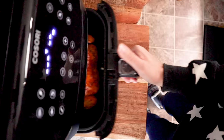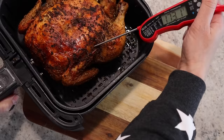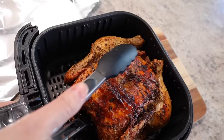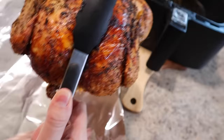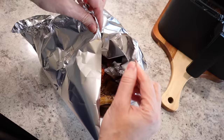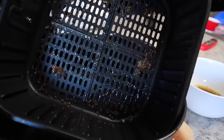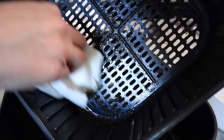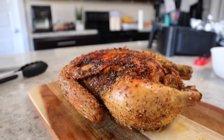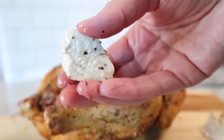This is where that instant read thermometer comes in so wonderfully — you just use it and take the temperature of the breast, and you can even check the drumsticks and thigh area. You just want them to get to at least 165 degrees or until the juices are running clear. When it's done, just use some tongs and pull it right out of the basket. I like to set it on foil and tent it and let it rest for about 10 minutes. Check it out — look at all the drippings that are in the bottom of your basket. You could use this for gravy if you want to. Clean up is a breeze — just discard that oil in a safe place, wipe it out with paper towel, and then wash the basket in hot soapy water. Look how juicy and amazing this chicken looks, and it was so easy to do.